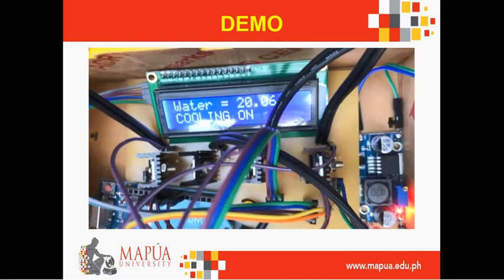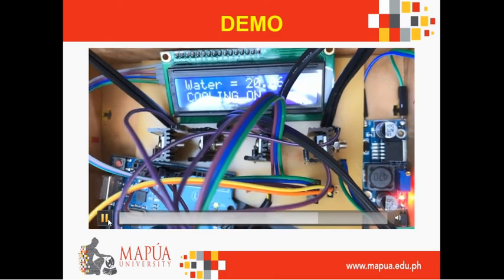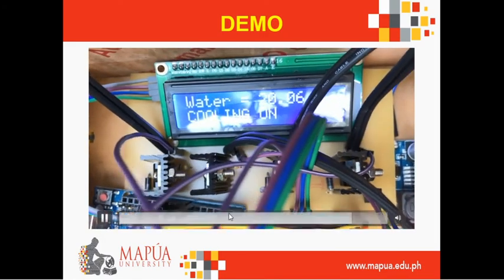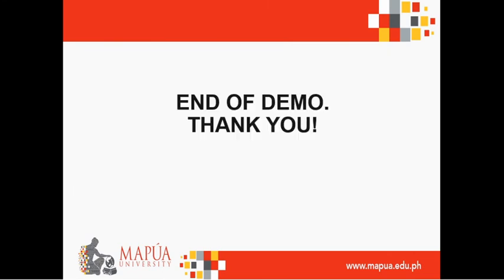Here's the inside of the prototype box. Here are the MOSFET transistors used in the PCB board. That's the end of our presentation. We would like to acknowledge our advisor, Engineer Mayo Vincent Kaya, for making this thesis study possible. Thank you very much to our panels, our friends, family, and also to the Almighty God. Thank you for listening to our presentation.